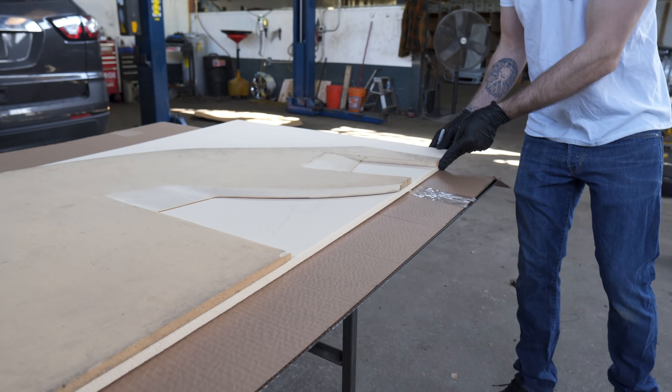Could you just technically paint it black? Yeah. But why would you do that? So I'm going to use a piece of 12K on the top, carbon Kevlar on the bottom.